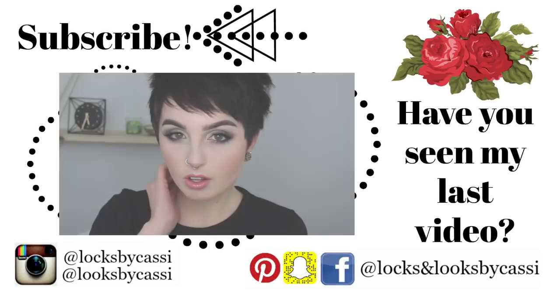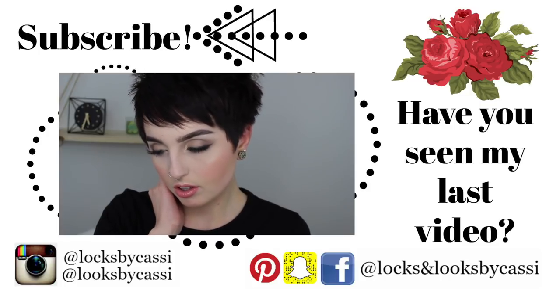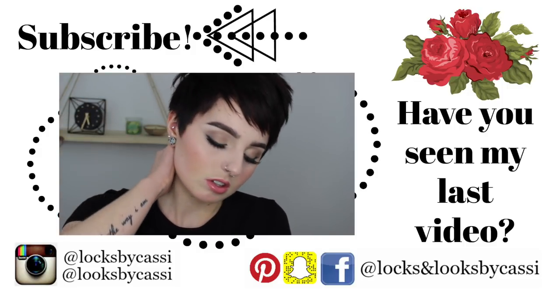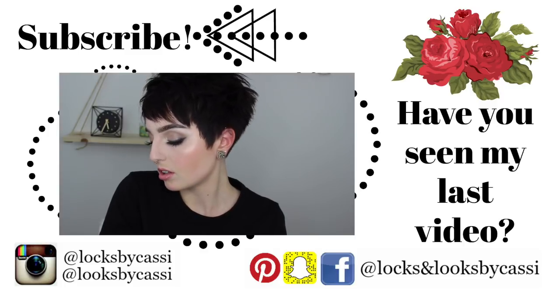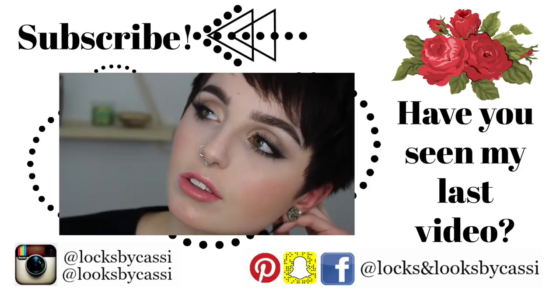I hope you guys enjoyed this video, and if you did, make sure to give it a big thumbs up as well as comment down below who else you want to see in this series — all short-haired ladies from history or famous people from now. Make sure you follow me on all of my social media: Facebook, Instagram, Pinterest, and Snapchat. All the names and links are in the description box. Also check out my previous video and I'll have the previous one in the series in the description box as well. I will see you guys all next time — bye!